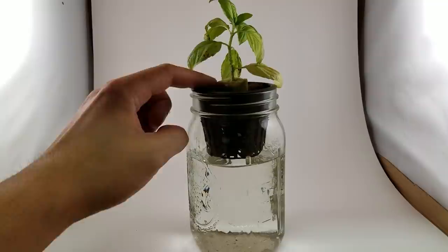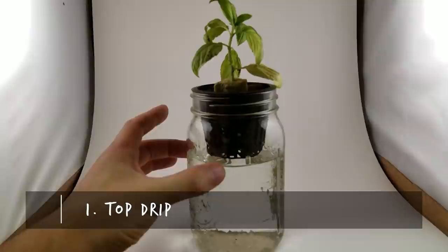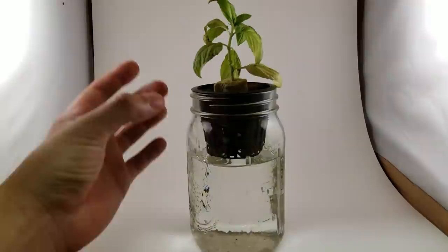How do we know the moisture in the rockwool is going to support that root system until it drops down? We don't know for sure, and so there are two ways to counteract this. The first is to top drip into the rockwool until you see the roots start to make their way into the solution. That way you're 100% sure the rockwool is going to remain moist and give that root system enough water to actually get down here.